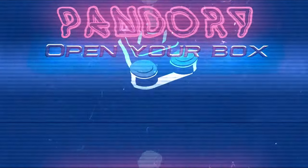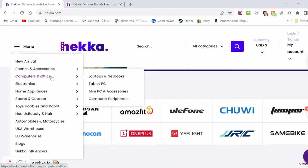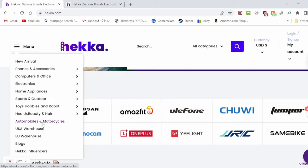Hey guys, welcome back to the channel. This is Emichicken from Team Pandory. Today we're going to be looking at an arcade controller, but without a stick. We were approached by Hekka, who asked us to create them a video review.